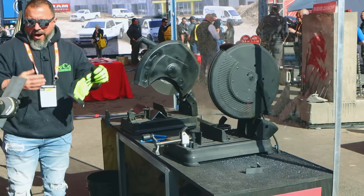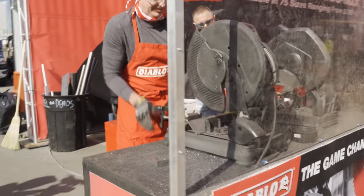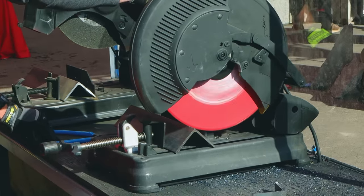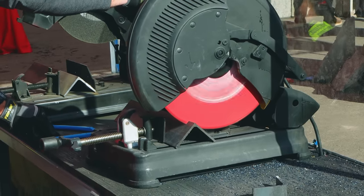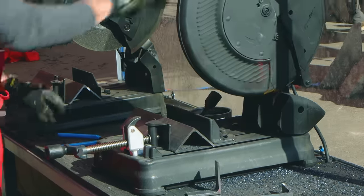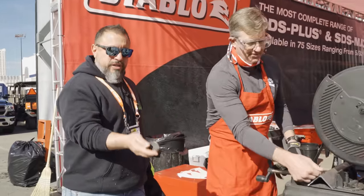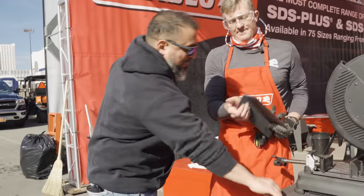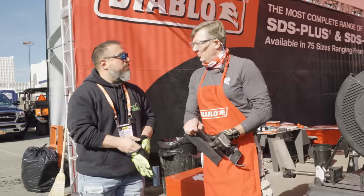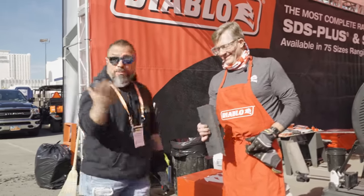We'll touch that to the skin, grab it with your fingers — nothing, right? It's cool. So the Diablo solution again — Cermat. Just a nice and easy feed rate. Minimal sparking, very minimal sparking. It warmed up a little bit, but it's not leaving any burn marks. The same piece we just cut — nice and smooth. Absolutely. Seconds. No rework. Cool to the touch. It makes me happy. You good? It makes me happy — I didn't burn myself. I appreciate that, Steve.